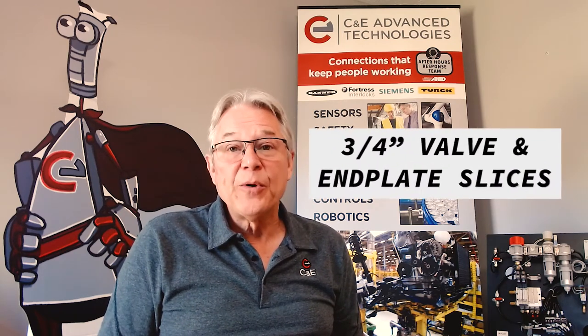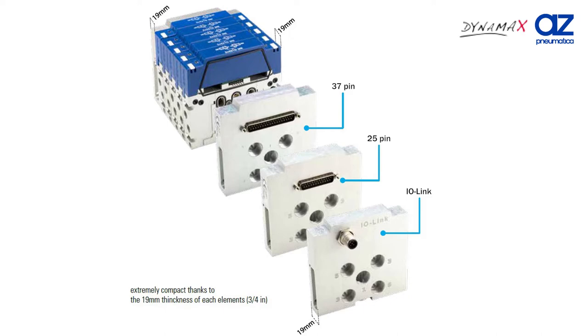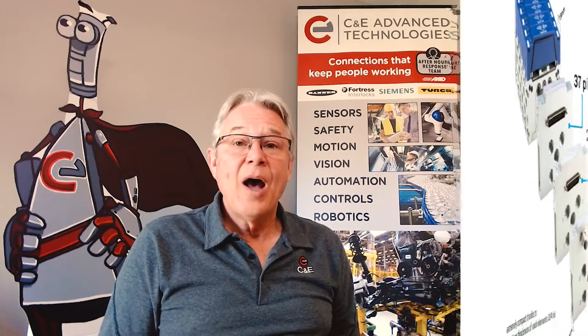It's four inches wide with 3/4-inch valve and end plate slices. Multi-connection? Well yes — you can communicate with either a discrete 25 or 37-pin D-sub, or with an M12 IO-Link connection, complete with diagnostics.